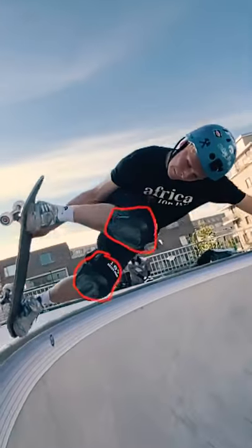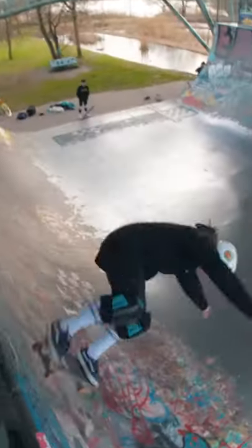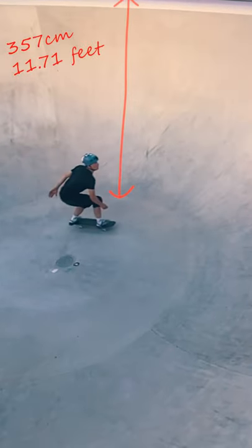Here's why furred skateboarders use special kneepads that cost around 100 euros a pair. Furred skateboarding is a type of skateboarding that includes half pipes or bowls of extreme heights. This bowl right here, for example, is 357 centimeters high.